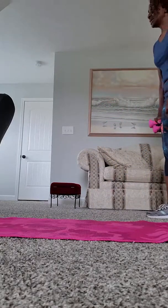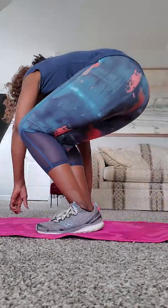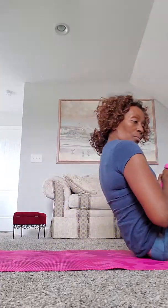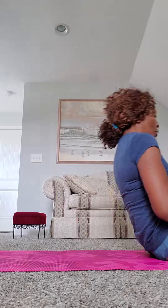And the next one is weighted sit-ups — eight weighted sit-ups. I'll turn here this way. Here we go: three, four, five, six, seven, eight. All right, that was the eight weighted sit-ups.